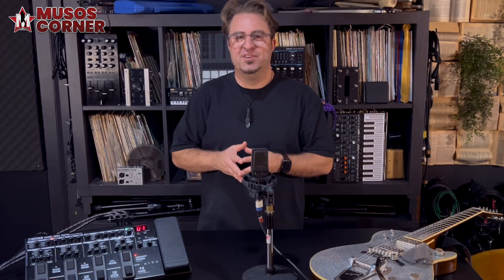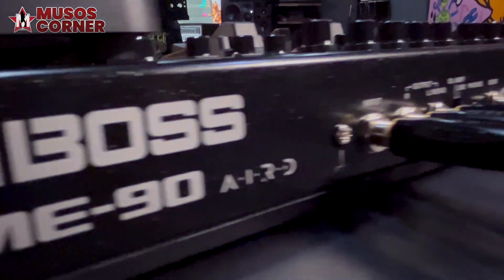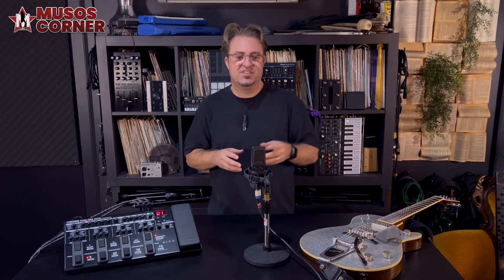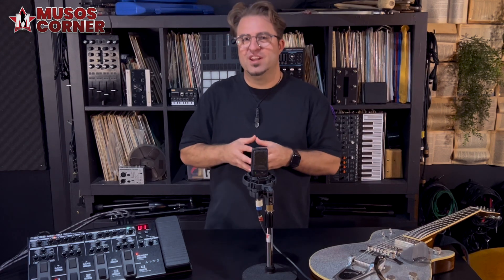From a connectivity point of view, the ME90 now has an effect send and return so you can start to incorporate external pedals into your lineup. With the line/amp selector you can send your signal straight to a mixer or crank it through your amp. We've also got optional Bluetooth connectivity with the Boss BT Dual module.